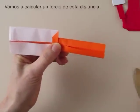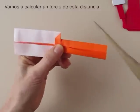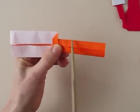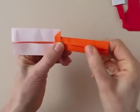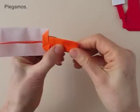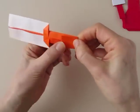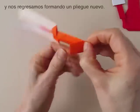We are going to create a pleat. We are going to calculate by eye about a third of this distance — from here to here — 1 third, so at 1 third we are going to fold and fold back, making a little pleat again.